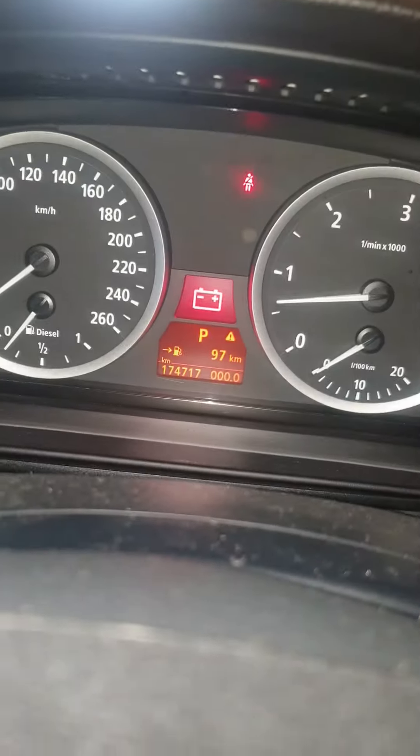Now see how many volts it's reading. As you can see here in the dashboard cluster, there is a battery sign — sometimes when we start the car the battery sign comes on, it means the alternator is not charging the battery properly. Now we've connected the jumpstart and the battery sign is not coming on.